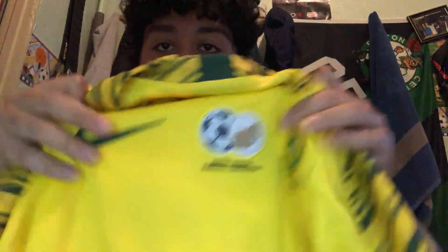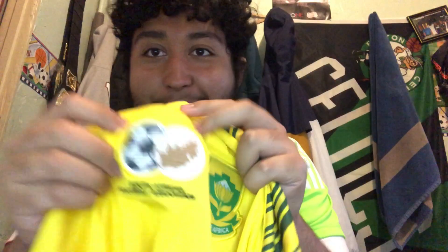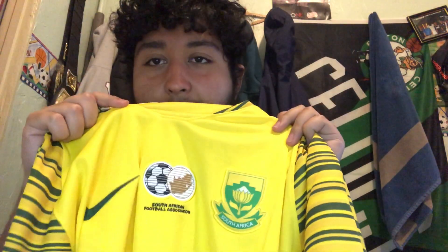This one is the South Africa jersey. It looks relatively similar to the Australia jersey, but it has the Nike swoosh on the side in black. It has the South African Football Federation logo in the middle with a soccer ball, and then the South Africa flag on the back. It's a relatively calm yellow jersey, similar in design to the Australian one with the design on the sleeves. It's similar to the Puma ones with having the logo and the team badge and a sort of flag representation.